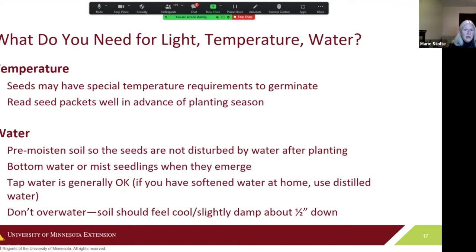In addition to light duration, you may have special temperature requirements for germination. Some seeds like warmer rooms — 70 to 75 degrees. A cooler setup, like 60 to 70 degrees, doesn't mean you can't germinate seeds; it just means they'll be a little slower if they need 75 degrees. Read your seed packets well in advance and you'll be well prepared.